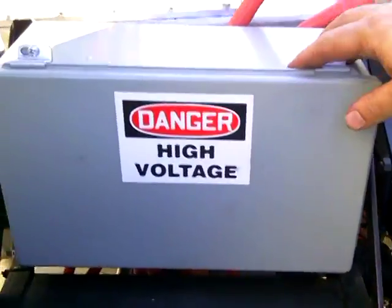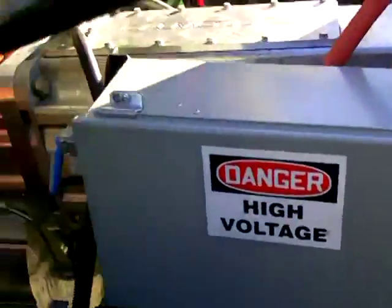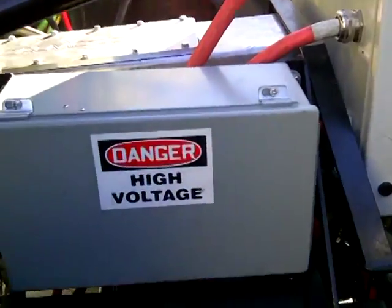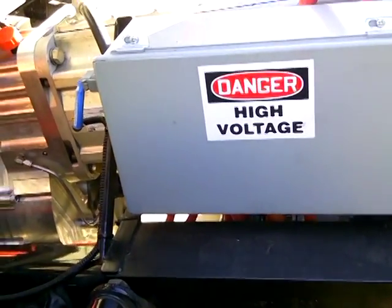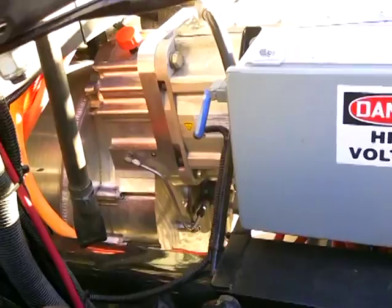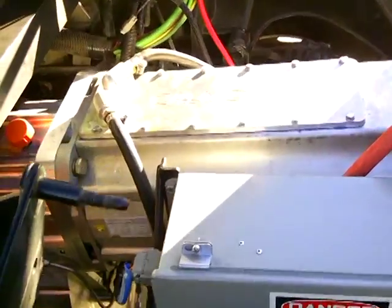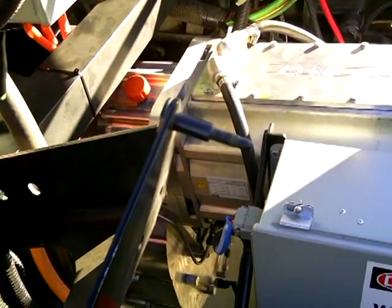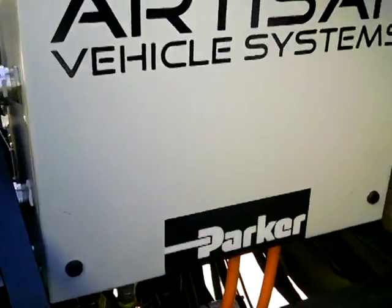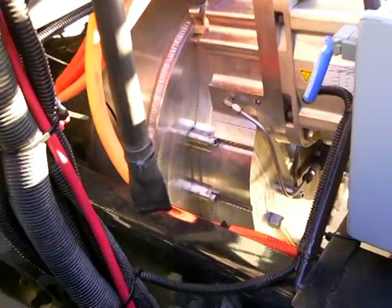This is the negative distribution box. That's the positive distribution box. And then this is your three-phase motor here. The distribution boxes are basically your high voltage distribution. That's where your main battery cable comes from the two battery packs in the back — the positive cable goes here and the negative goes here — and that goes to all the different points. You've got your main power here, plus accessory drives and all that.